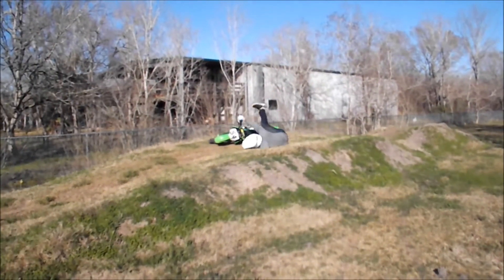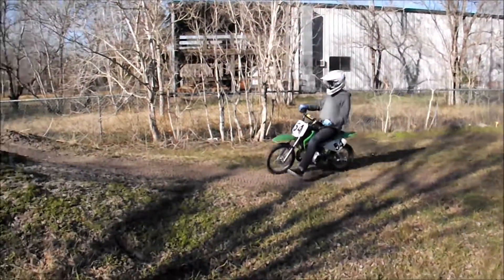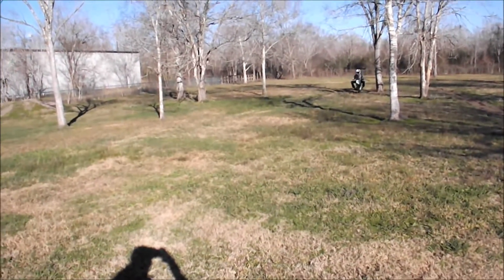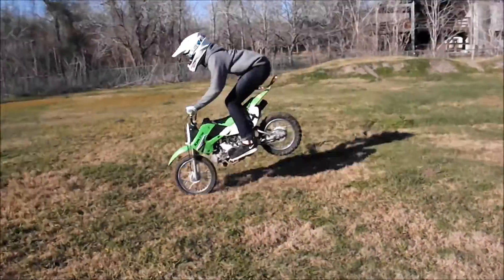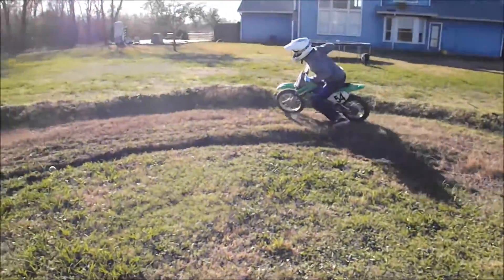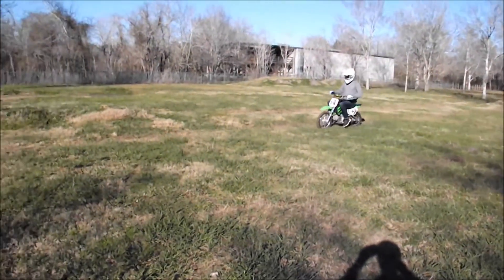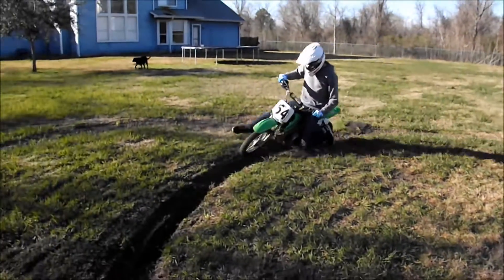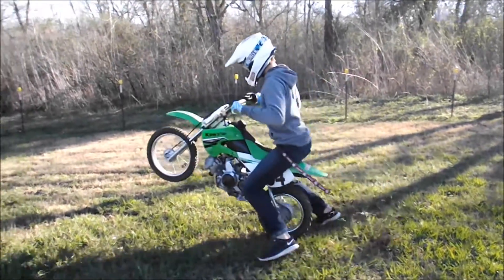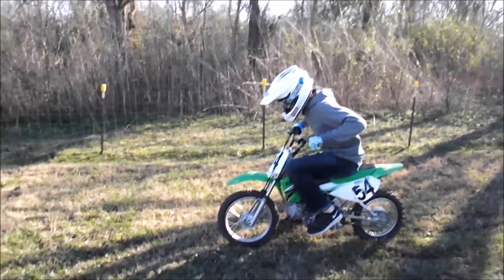Are you tired of being a slow dirt bike rider? Too afraid to do the big jump? Not knowing how to hit your whoops right? Not knowing how to do the berms? Or not knowing how to hit your ruts? Not knowing how to do starts? From going from that to this from only watching a 2-hour DVD?